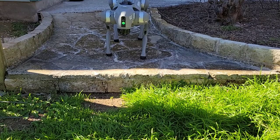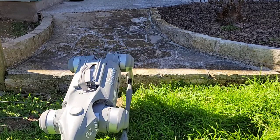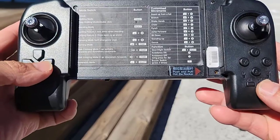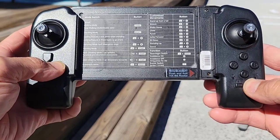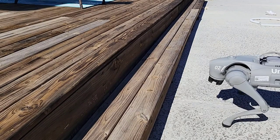Stair climbing mode two — left on the d-pad with the start button — is designed to go downstairs facing forwards. You can see that Go2 handles that with no problem at all. Then let's do stair climbing mode one again with right on the d-pad and the start button.